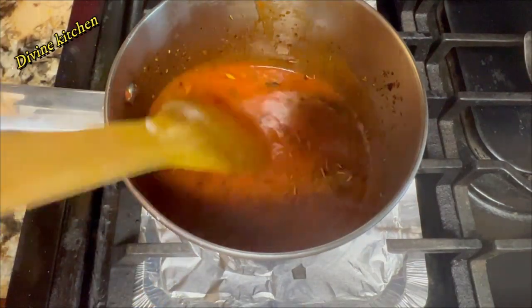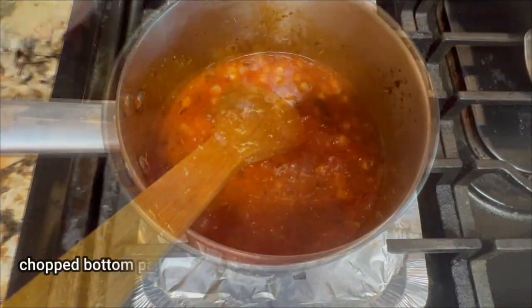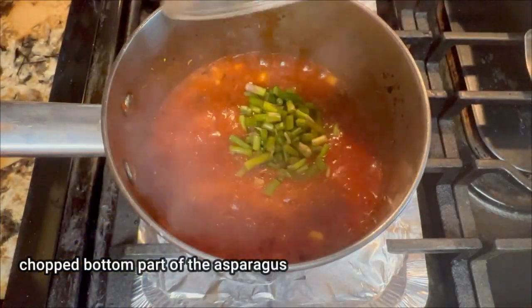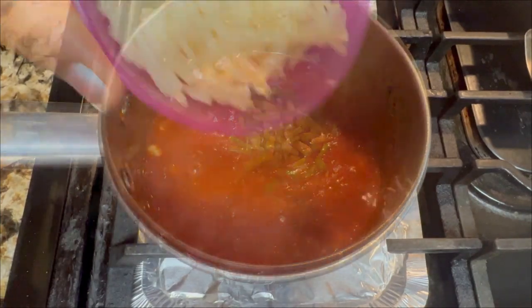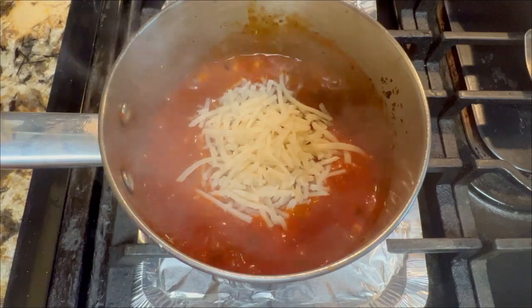Next, add the corn and chopped asparagus. Then add the vegan mozzarella cheese. Mix nicely and let it boil for five minutes.